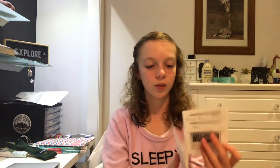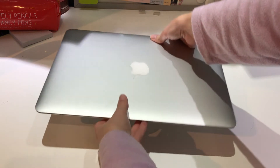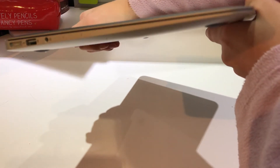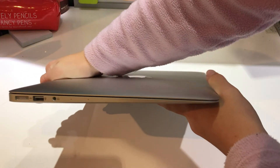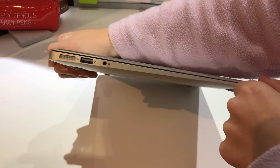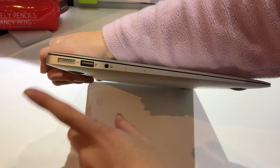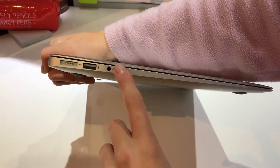The last thing in the box is a small card with instructions — just a welcome to MacBook booklet and so on. Moving on to the laptop itself, the design has gone from thick like a MacBook Pro to a thinner, more iPad-like style.